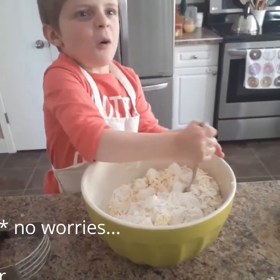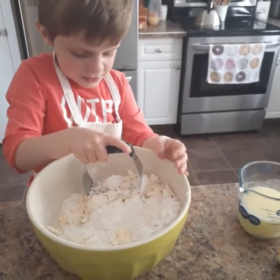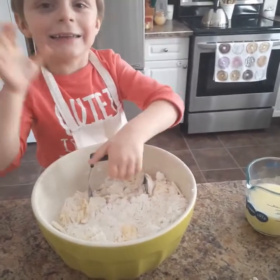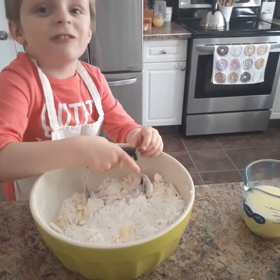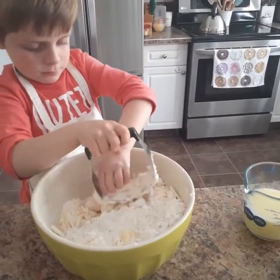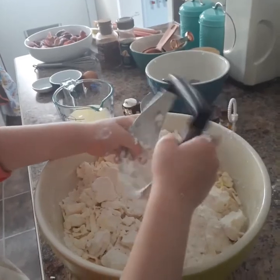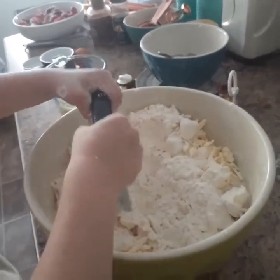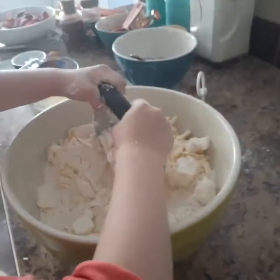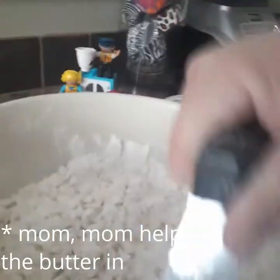I'm cutting the butter and the flour in — yeah, I'm cutting the flour and butter together. You better use your muscles. I'm cutting the butter and the flour, the lard and the flour together with the salt.